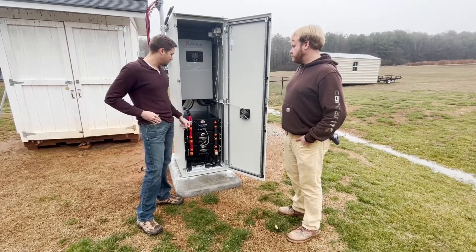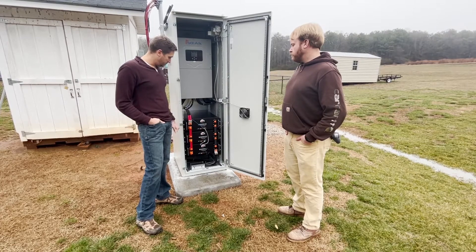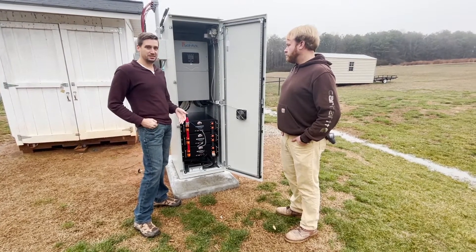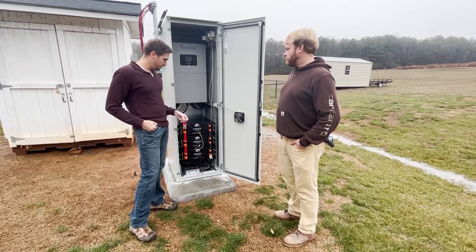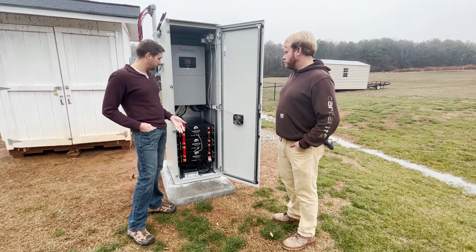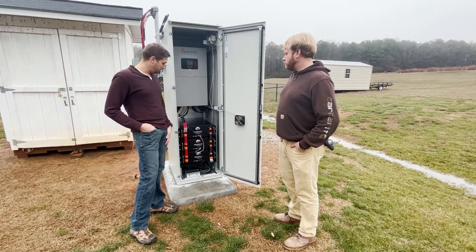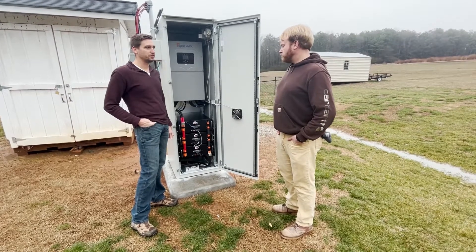Over time you really pay for this system. We want people to be aware of that and know that it's easy to get a system like this, have it outside, and be completely resilient and redundant from your utility provider — all in a cost-effective way. We hope the whole system can do that for folks.